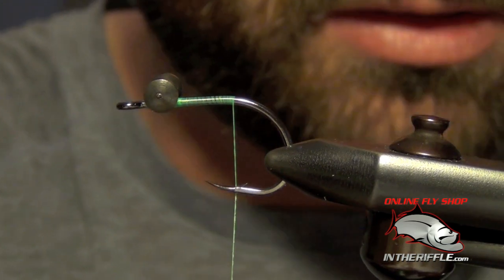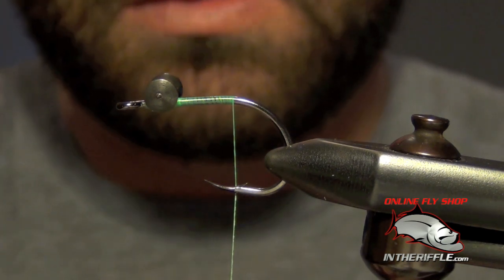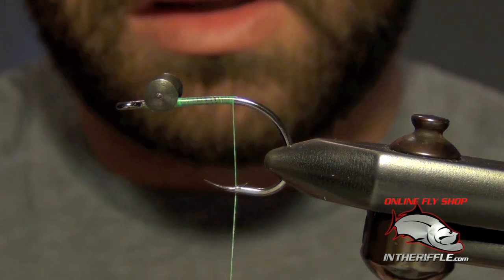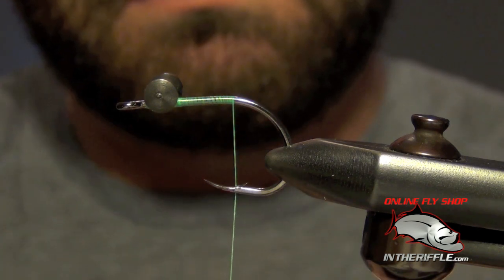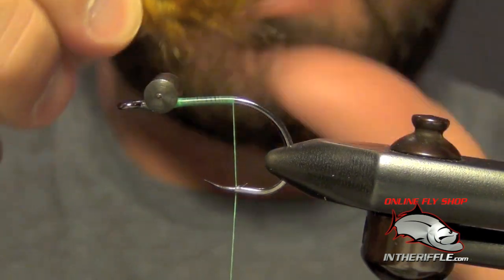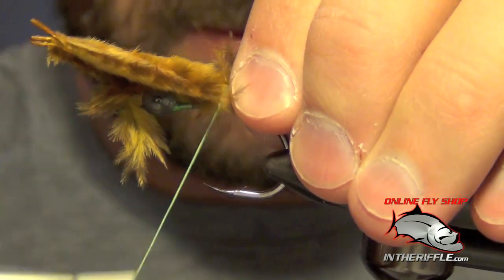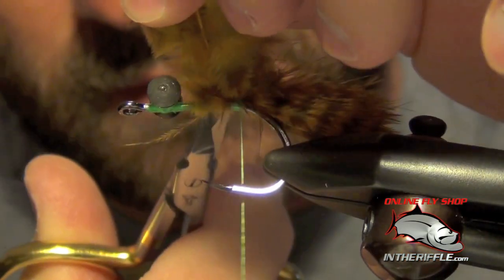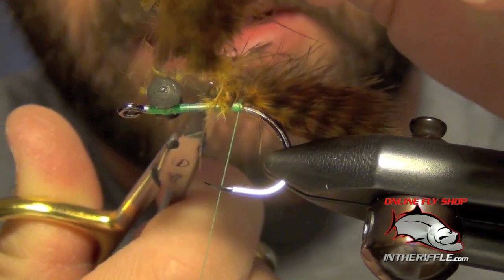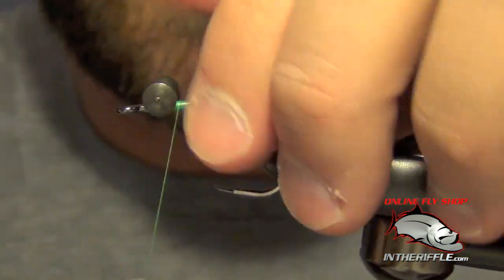Once you have those in there nice and secure, take your thread to the back of the hook. We're going to take three or four pieces of mini grizzly marabou and align these pieces so that the tips are as even as we can get them. We're going to tie in a tail that's about the length of the shank of the hook — just roughly measure it out, do a nice loose wrap over it, crank them down, trim out the excess, and lock it down nice and tight.